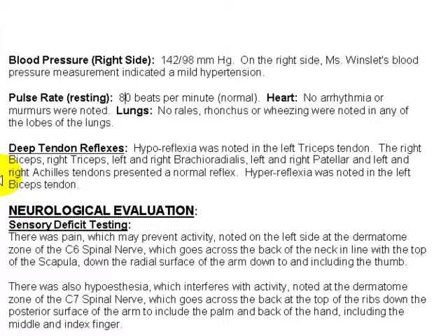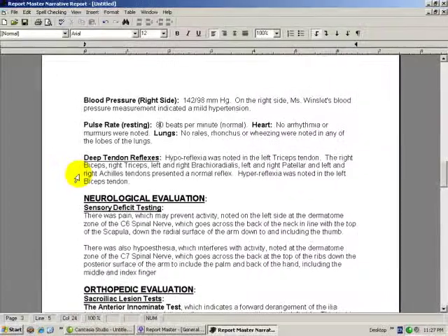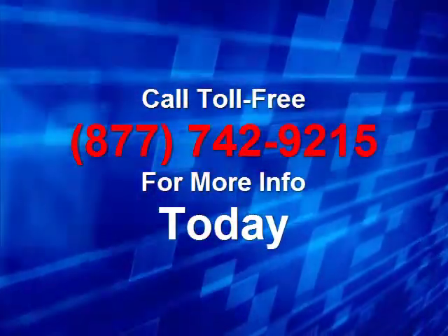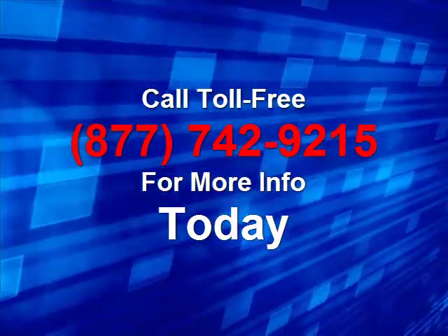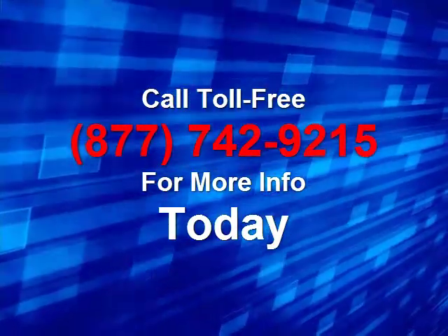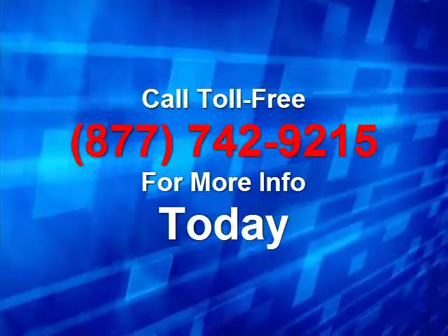When you do the general physical part of your examination, it's really good to cover all the bases. Not all chiropractors cover all these points, but it's very easy with our system. If there's anything particular you'd like to see in an upcoming video, please feel free to let us know. Please give us a call today, toll free, 877-742-9215, for a live demonstration. Thank you.